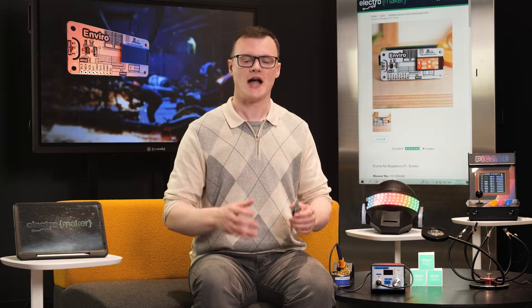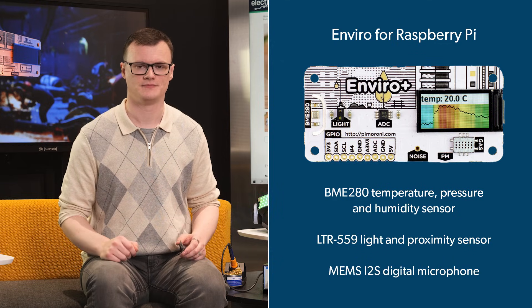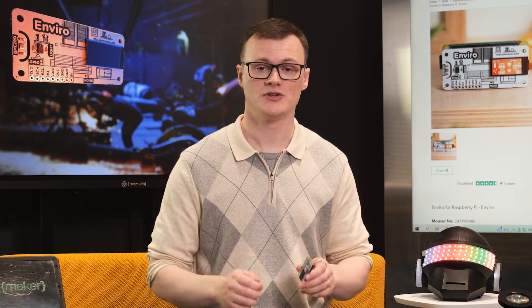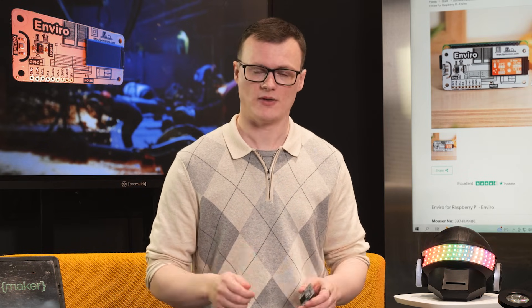The Enviro board is jam-packed with environmental sensors, including the all-famous BME280 temperature, pressure, and humidity sensor, the LTR559 light and proximity sensor, and a MEMS I2S digital microphone. At the same time, the Enviro board also integrates a 160x80 0.96-inch colour LCD, perfect for displaying small amounts of information.